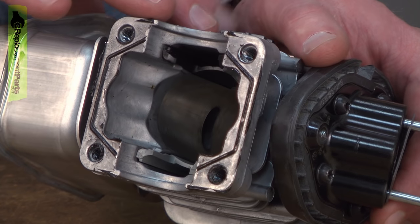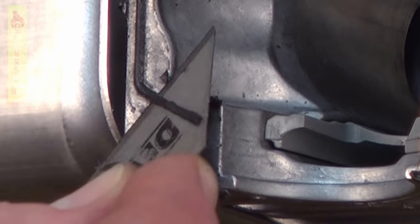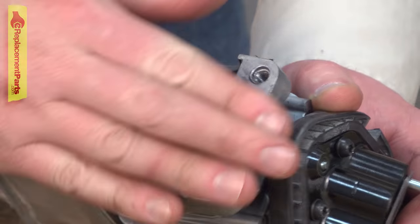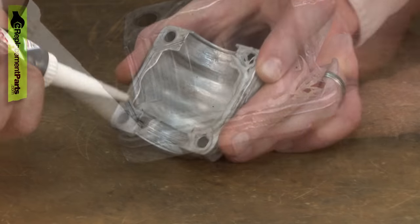The joint between the cylinder and the crankcase is sealed with liquid gasket. So before we reassemble this, I need to clean off all the old liquid gasket to get ready for the new. I'll use a razor blade to carefully scrape the gasket material away. Now I'll install a bead of liquid gasket around all of the sealing surfaces on the crankcase and the cylinder.